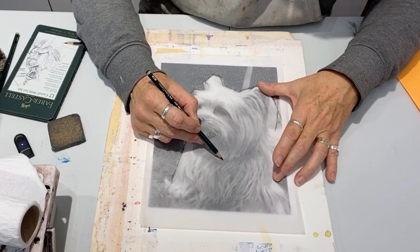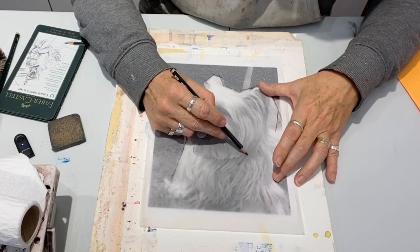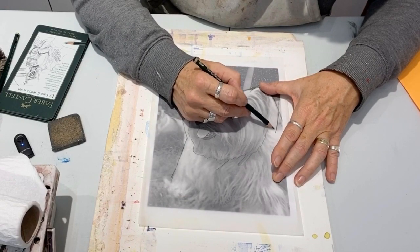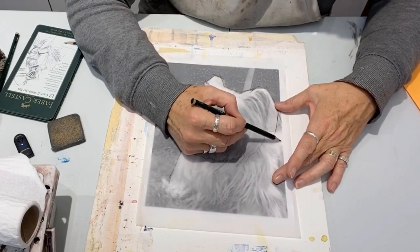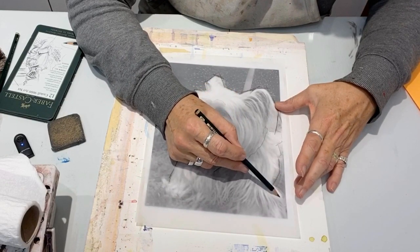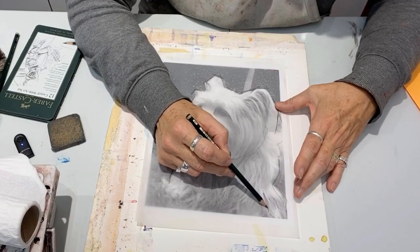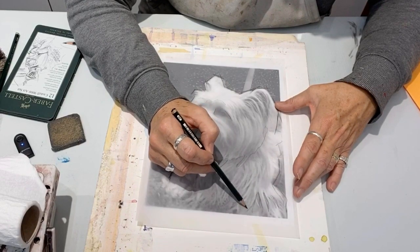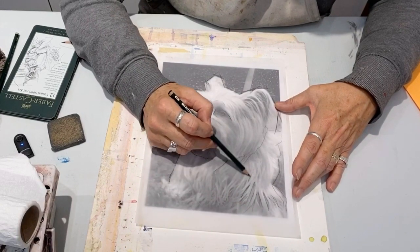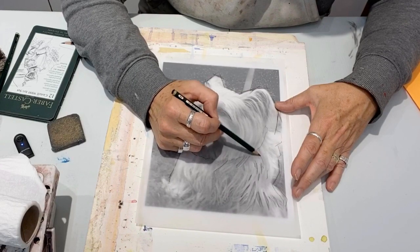You can see here I'm going to separate out the head shape just by going around the edge of the fur, keeping the shadow shape and the direction. I'm also going to draw in the negative shapes, which is the darker areas for fur direction. This will be quicker.